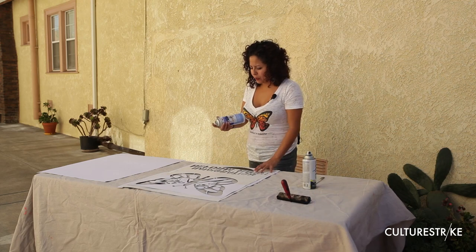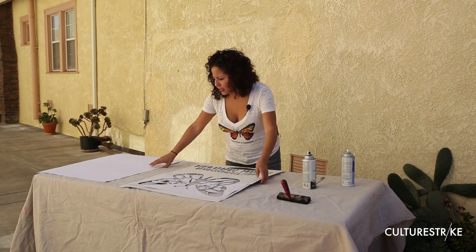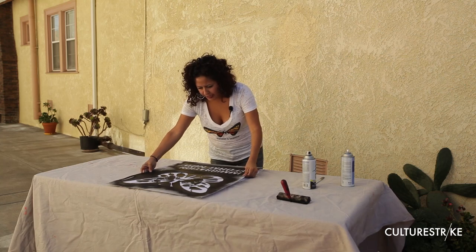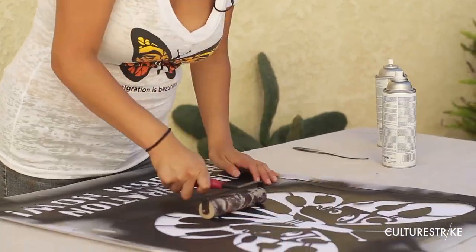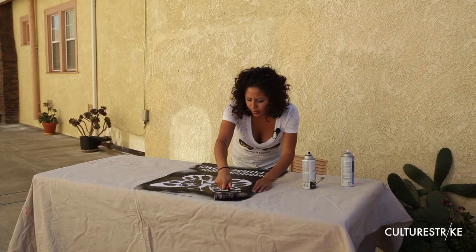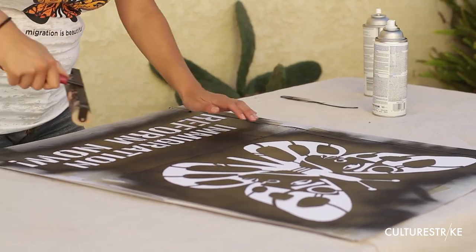You want to start by applying a really light mist of spray mount on the back of the stencil — just spray it really lightly, and this allows it to be secure. You have your blank poster board and you go ahead and line it up. Here's where your roller comes in handy; you can use any kind of kitchen roller to make sure that all the edges are really nicely positioned.